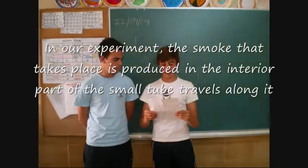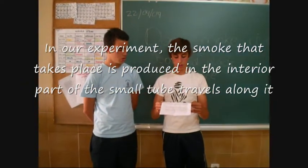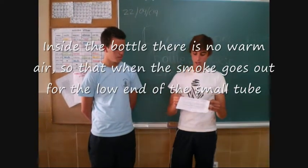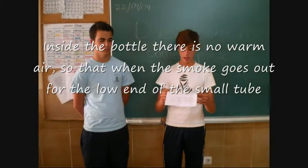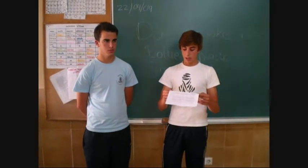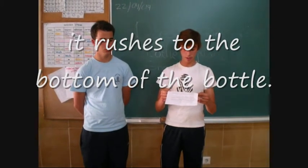In our experiment, the smoke produced is generated inside the tube and travels alone. Inside the bottle there is no warm air, so when the smoke comes out through the hole and then through the small tube, the warm air effect does not take place and it rushes to the bottom of the bottle.